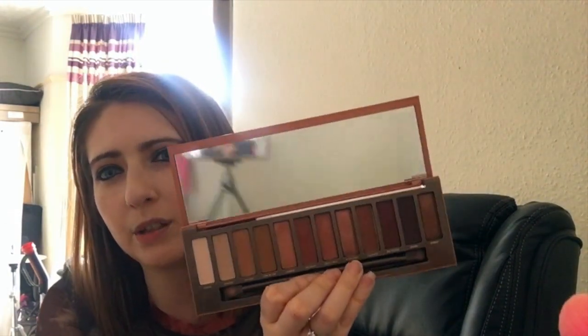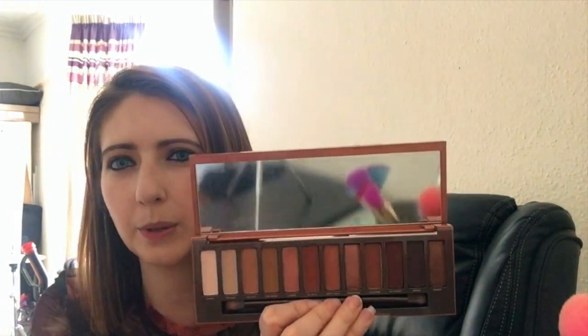The next palette is a more recent purchase — the Naked Heat palette by Urban Decay. A lot of people have seen this and I've been using it quite a lot. It's very autumnal in my opinion, but the only thing I find is that when you blend them, a lot of the shades seem to look the same — you get very similar looks whichever way you go.